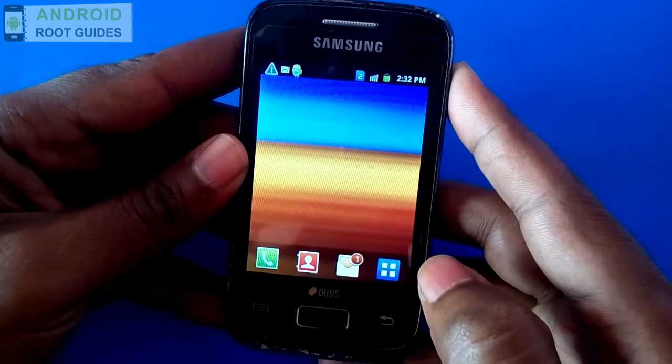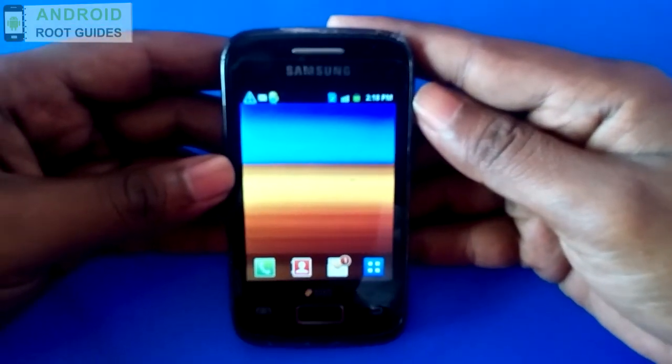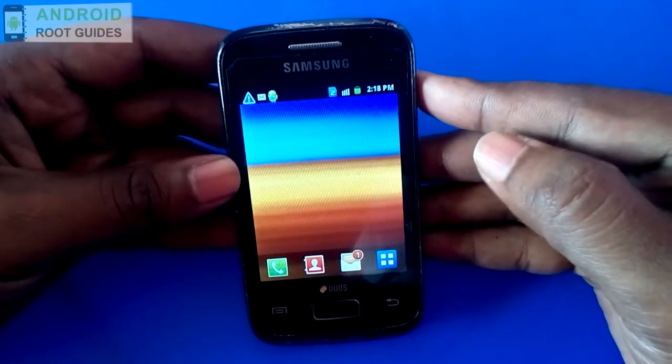Hi guys, in my previous tutorial I taught you how to root Galaxy YDS. Let's find out how to unroot your Galaxy YDS device.